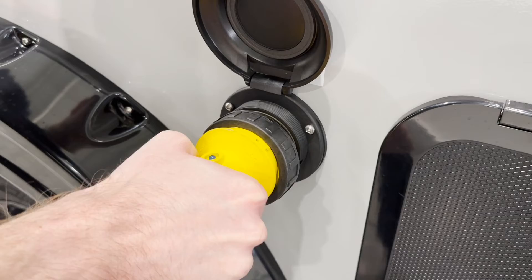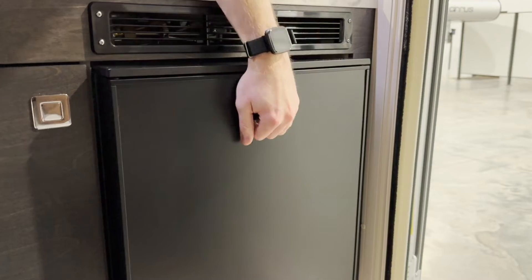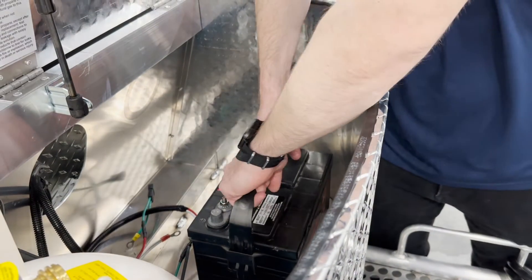First, plug your camper into shore power for the winter and turn off all appliances and electronics. Second, you can remove the battery from your trailer and place it on a trickle charge.